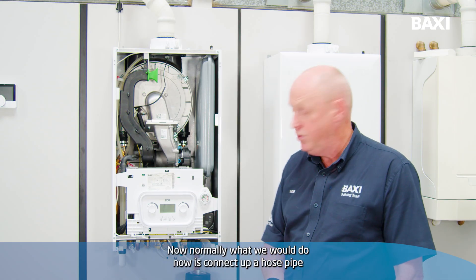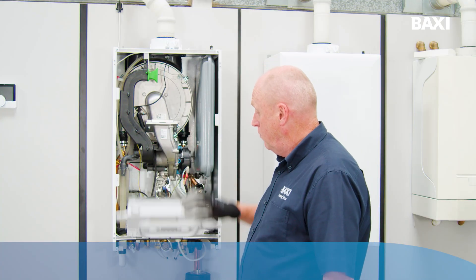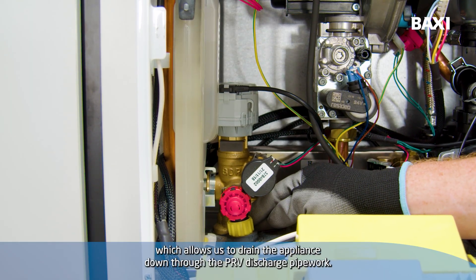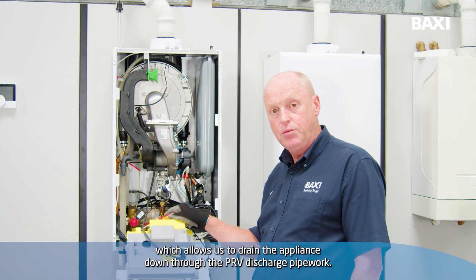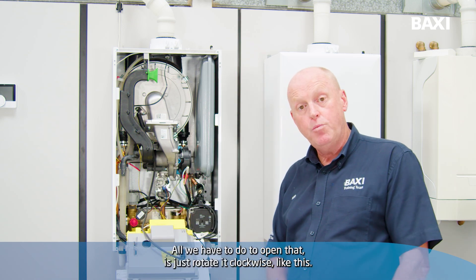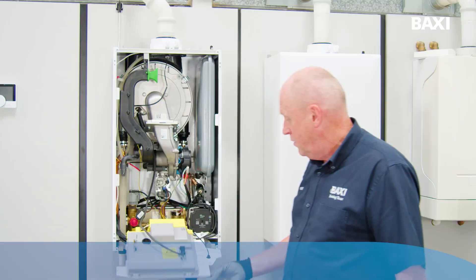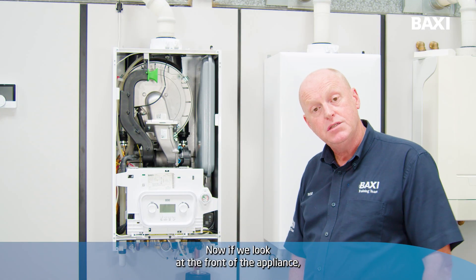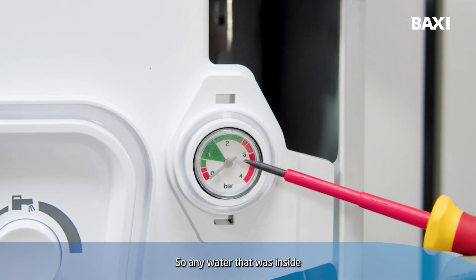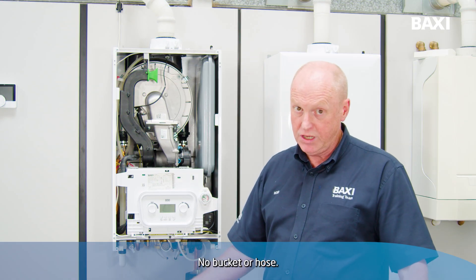Normally what we would do now is connect up a hose pipe and a bucket and drain into that. With the Combi 2, built into it is a drain-off which allows us to drain the appliance down through the PRV discharge pipework. All we have to do to open that is just rotate it clockwise, like this. Now if we look at the front of the appliance, we can see that the pressure has dropped to zero. So any water that was inside the boiler has now discharged through the PRV pipework. No bucket or hose.